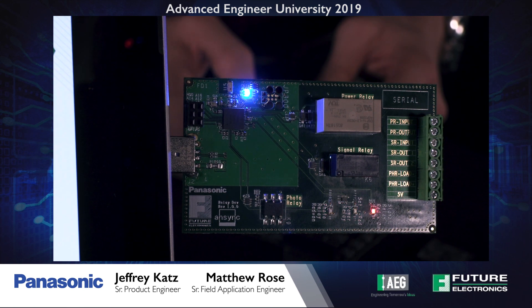We also have the capability of attaching external circuitry to the dev kit to switch that circuitry on and off. Today we presented the PAN 1780 BLE 5.0 relay demo board. For more information, please contact your Future Electronics representative or go to futureelectronics.com. Thank you.